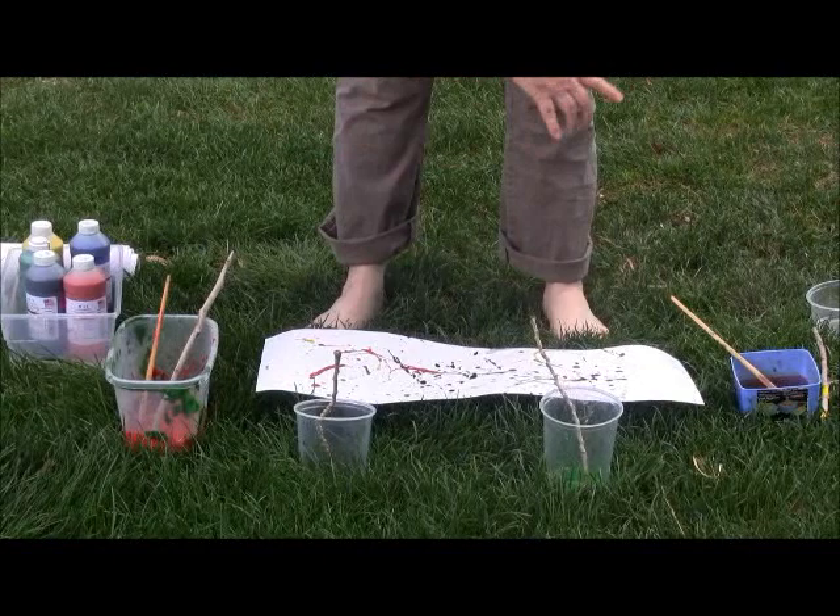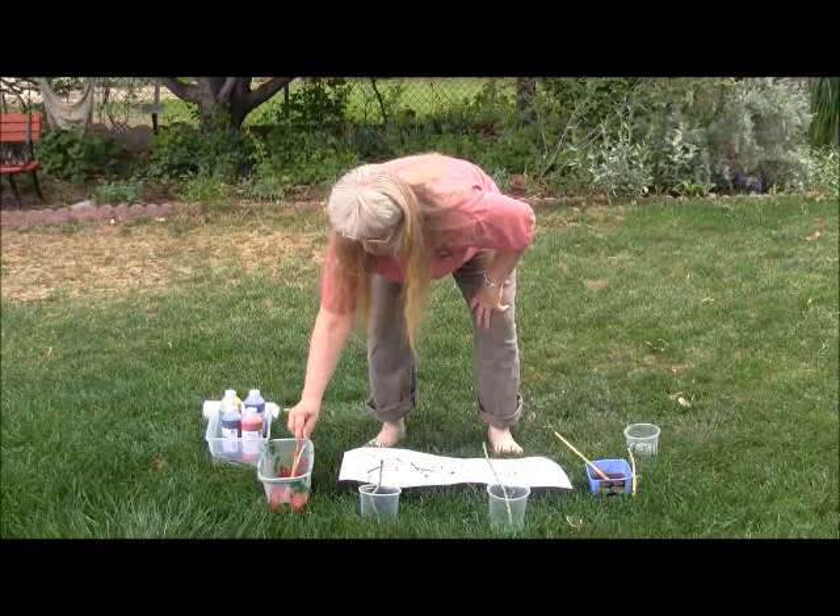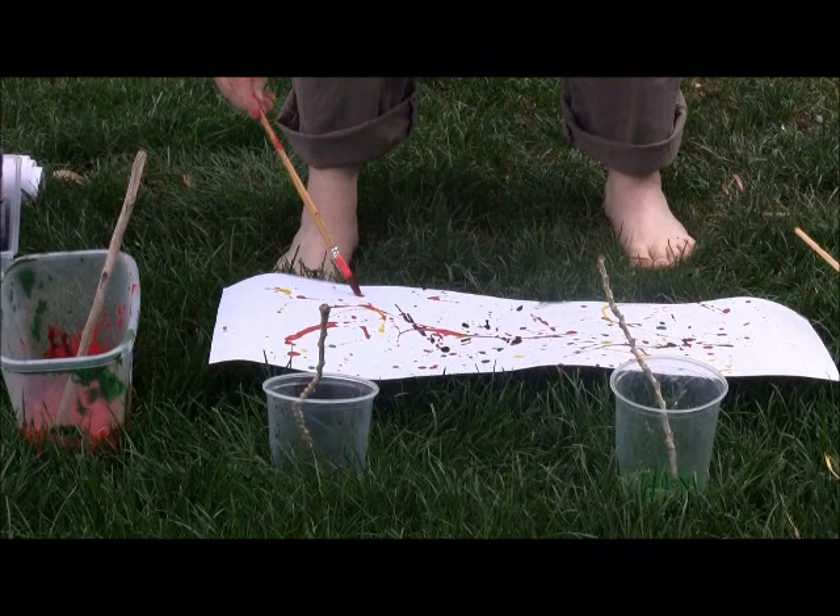You do not want them to fling paint or throw paint — that's not what Jackson Pollock was about. What we want to see them do is dip their little instrument, whatever — paint brush — into the paint and gently drizzle, drip, drop paint onto the paper. I'm going to use a little bit of black.